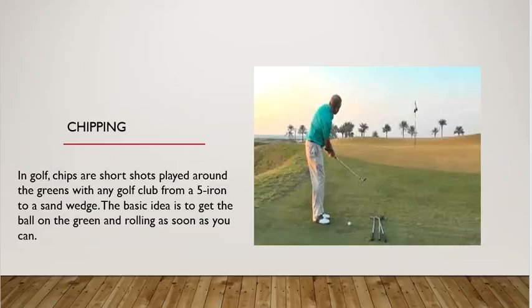Another shot in golf is a chip shot. Chip shots are short shots played around the greens with any golf club, usually a five iron to a sand wedge. The basic idea is to get the ball on the green and rolling as soon as you can.